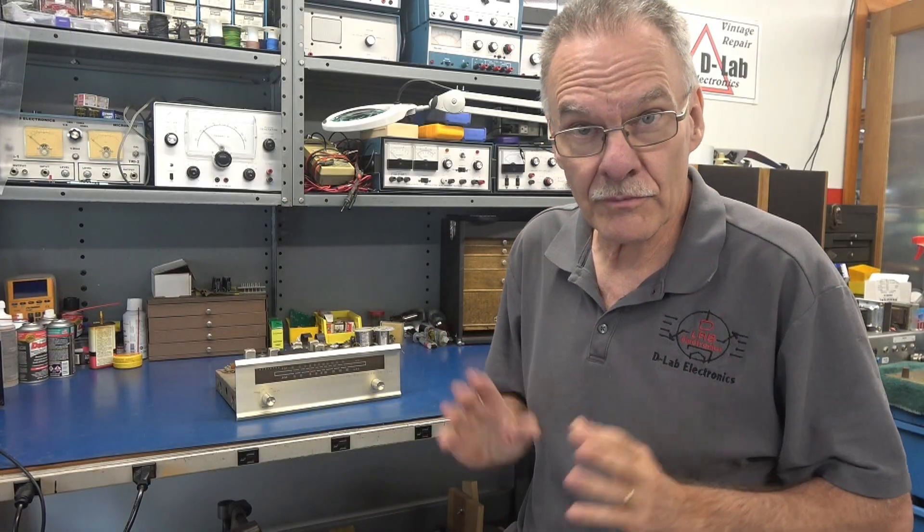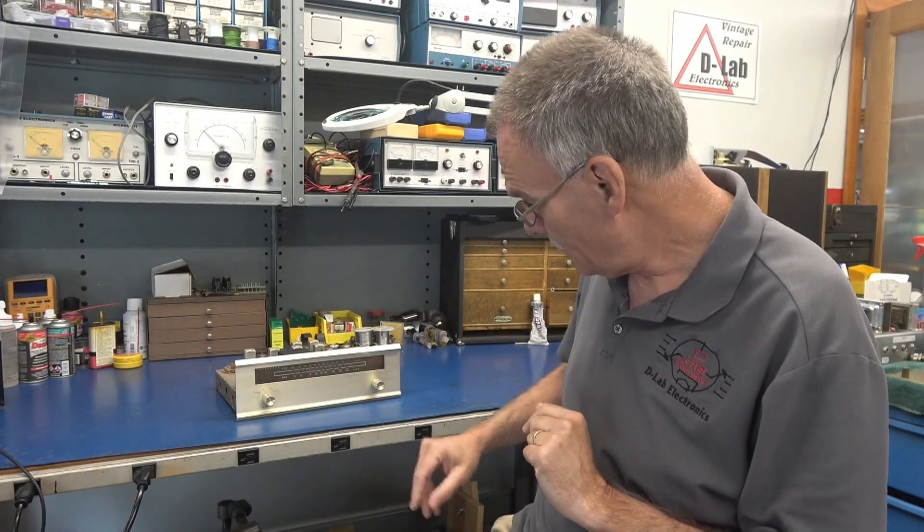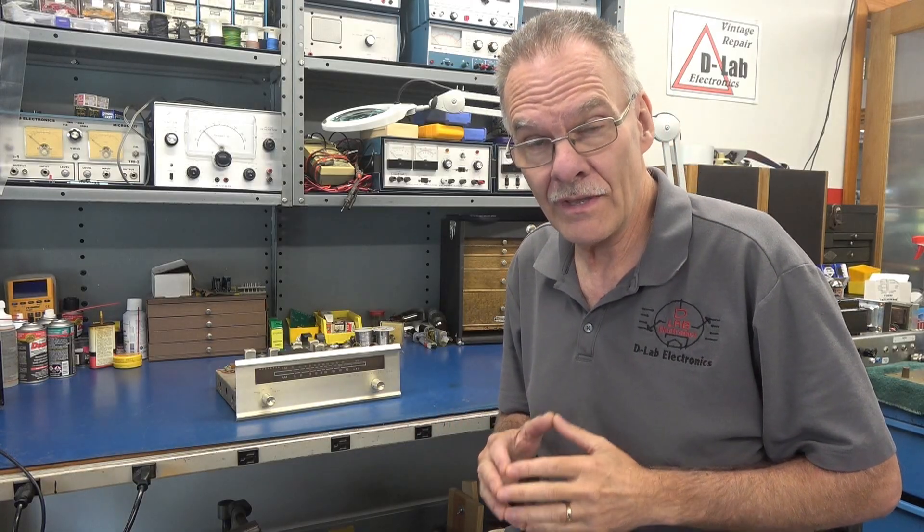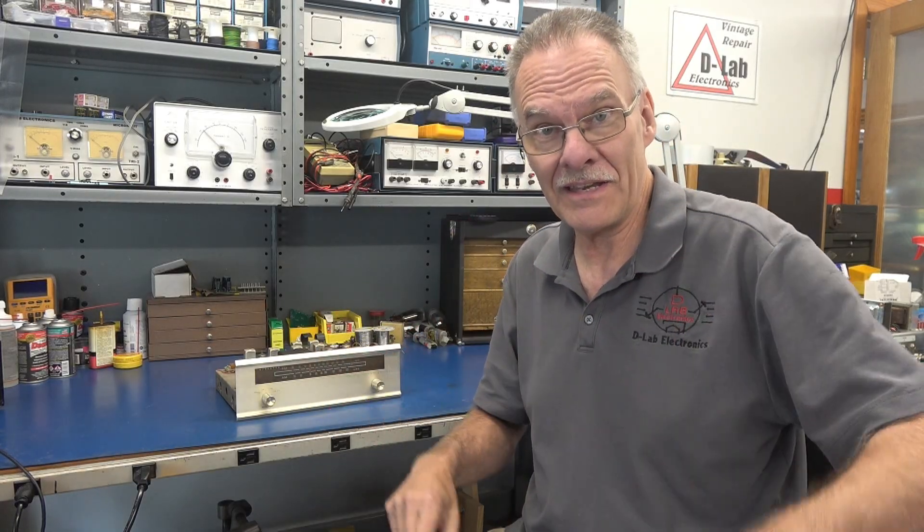Hey everybody, it's Terry D-Lab. Today I'm going to be converting this Lafayette LT-100A tuner into a cool Class A guitar amp.